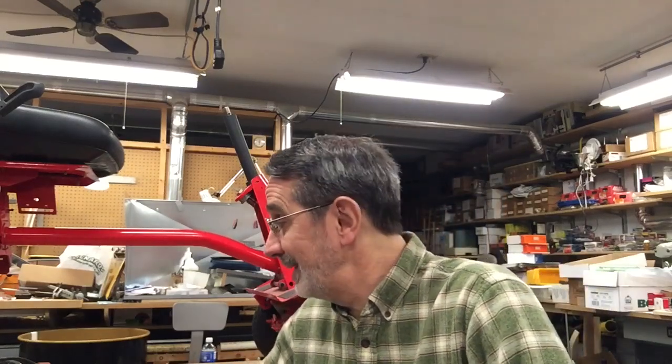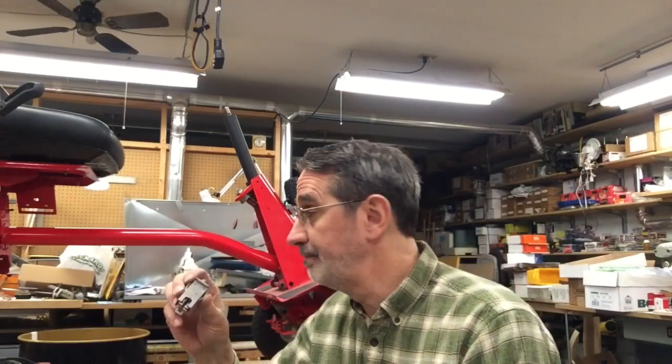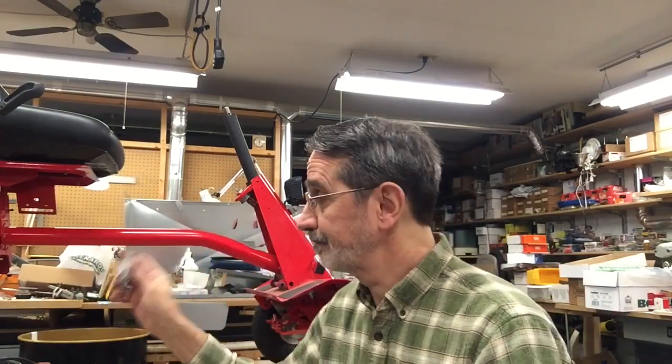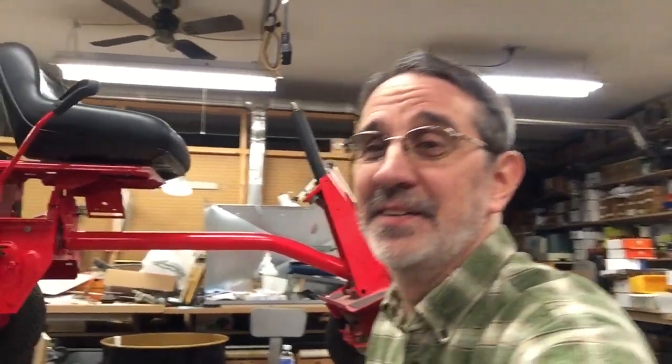Hi, I'm Jim and this is Jim's Fix-It Shop. Today we're going to go over some of these safety switches — where they're located, how to check them to make sure they work, how to remove them, and how to reinstall them. This one's going to be the hardest to show because it's underneath my Snapper, so I might as well start with this one. I'm going to be jiggling the camera around to get different angles, so take some Dramamine — you might need it.